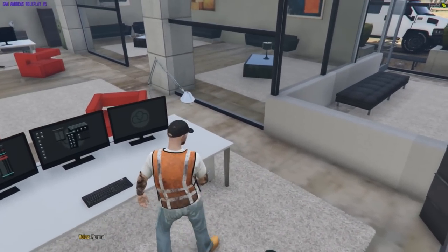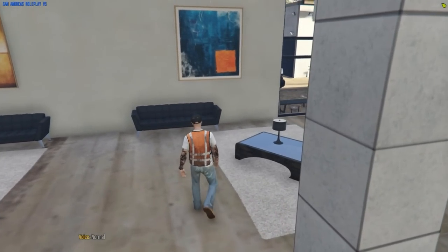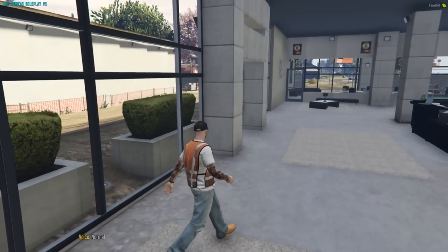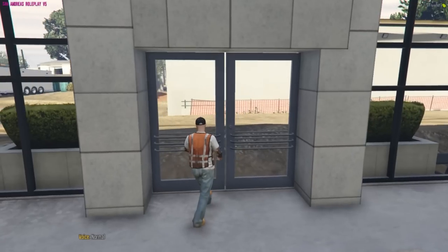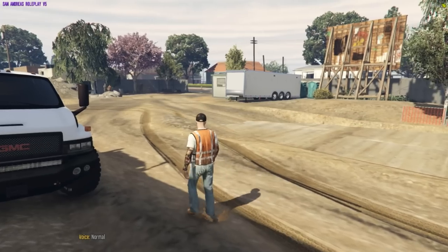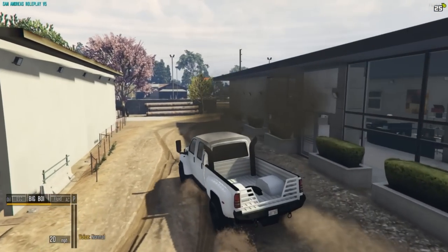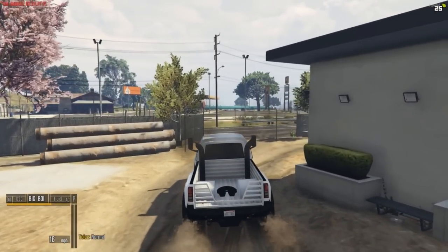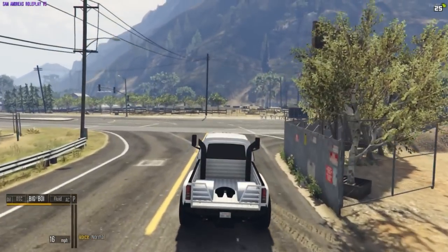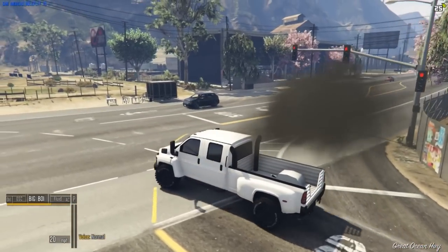Here we go guys, the first job of the construction business! I got my first job - we're gonna go up just a little out of Sandy Shores and do some road work, pretty much tear up the road. I got everything kind of there already, been doing it slowly. Now we just got to get up there and start the job. It's not much road I'm taking out, just a small patch, so it'll be kind of quick, just putting cement down again.